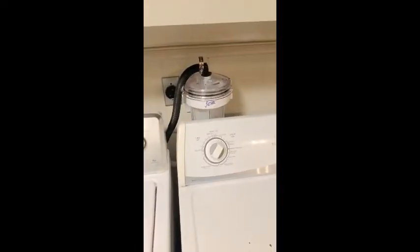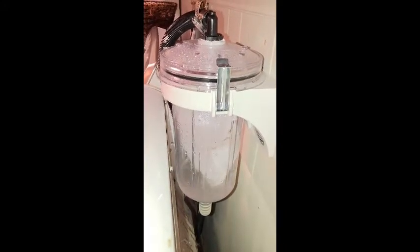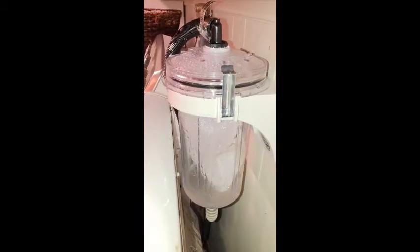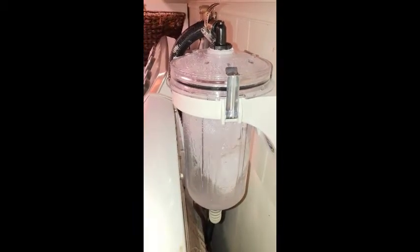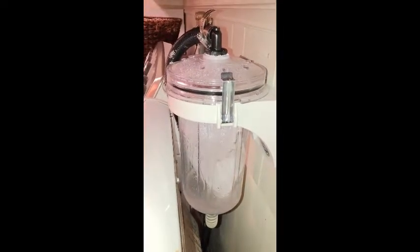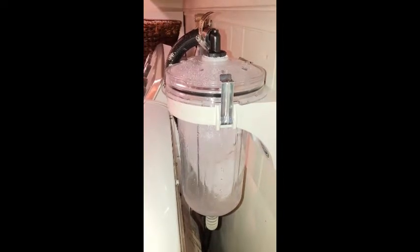We're going to fire up the Filtral in a minute and see how it works. And here she goes — she's running awesome, doing exactly what she's supposed to do. She's not leaking and we're catching fibers. So I'm excited to show you after this first load of laundry the fibers that I caught.